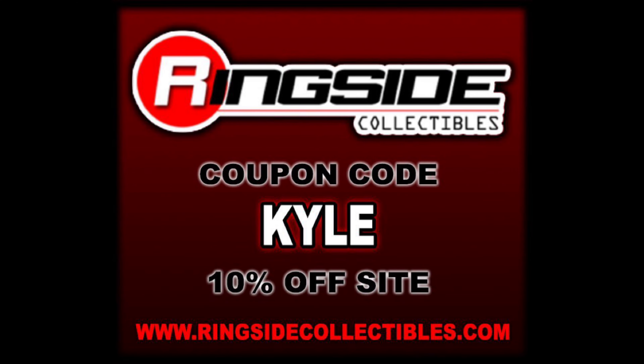Today we're going to rank the entire Summerslam Elite Wave from my least favorite to my favorite, and we're going to build — or already have built — Referee John Cone. For all your Summerslam and wrestling figure needs, make sure you head over to Ringside Collectibles. Use discount code KYLE and save yourself 10%.